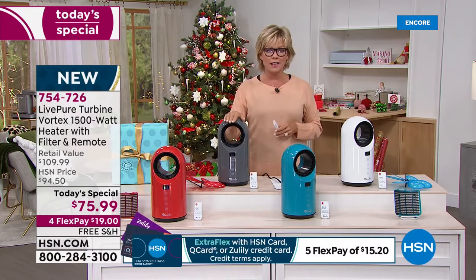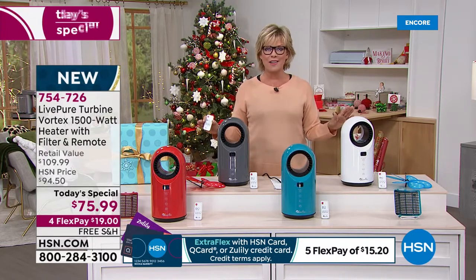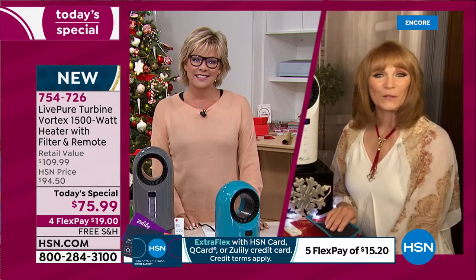I believe this might be called graphite if you're using express ordering. Joining us now is Vonnabelle Sherman, the best ambassador and representative for the LivePure brand. Thank you so much — you did such a great introduction for this. It is a wonderful unit. LivePure has done it again — they always make appliances that are beautiful, so if you put them in your home, it doesn't take away from your decor.